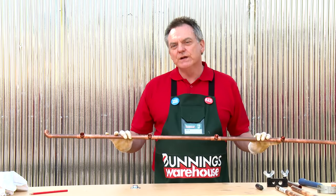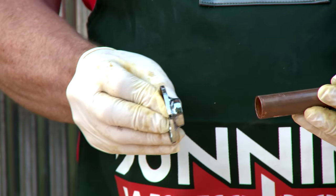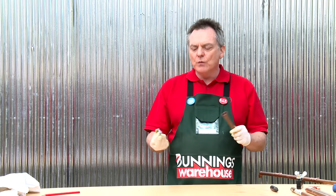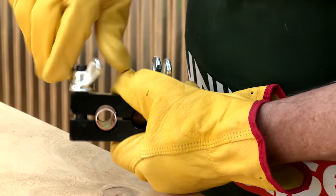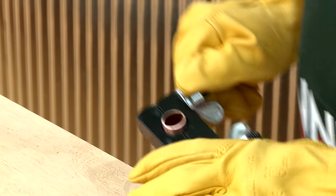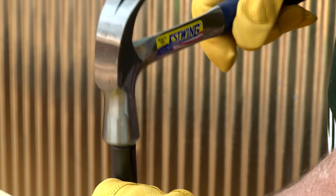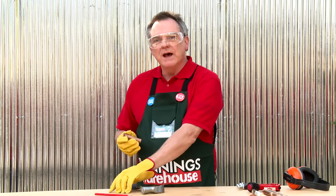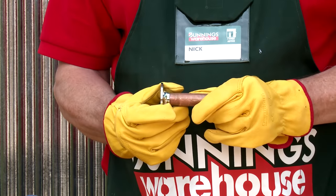Now that I've finished my first vertical I need to flare the ends of my four shortest pipes so they'll fit securely in the wall fitting. Otherwise they just slide straight off. To do that I'm going to use a flaring tool. Now that my pipe is flared it will stay securely in the wall fitting.